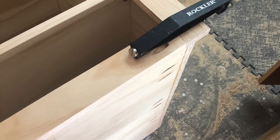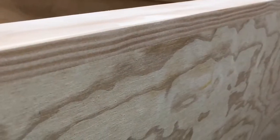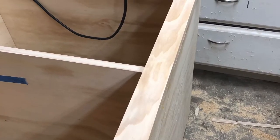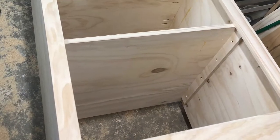I am using the Rockler pocket hole clamp. The unique design allows easy clamping and surface alignment for the pocket holes on the face frame. I made the face frame one fourth inch larger than the cabinet, which gives an overhang of one eighth inch on each side — this way it always covers the plywood edge.